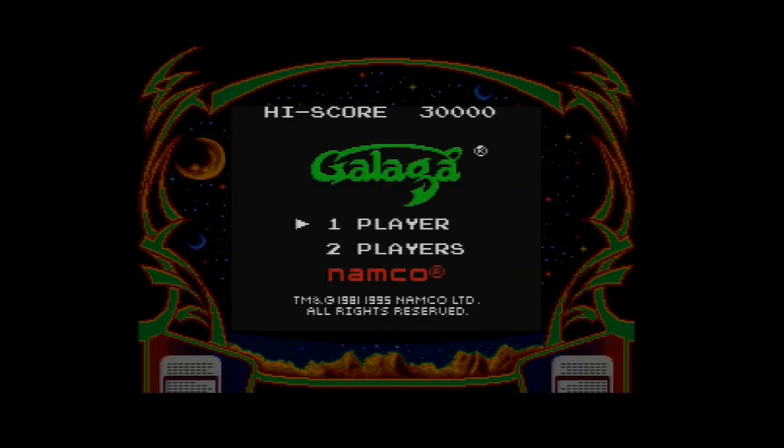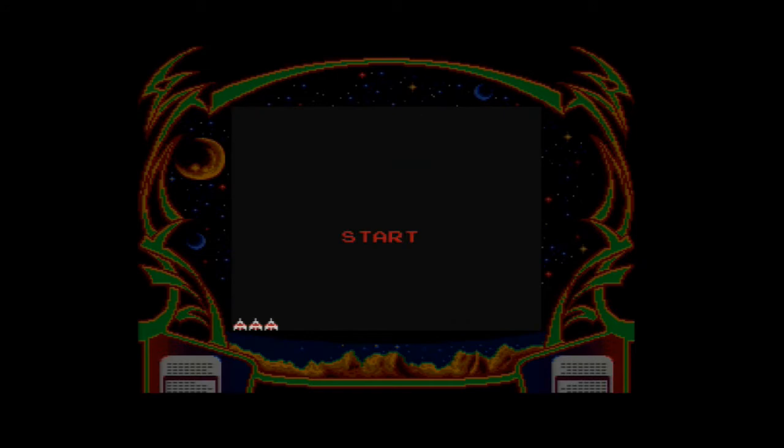So this is a shoot-em-up from 1981. Let's get this on. Oh, there's some music. I like Galaga, I'm quite a fan of Galaga, actually. It's just a good little shoot-em-up. It looks very nice on the enhanced version on the Super Game Boy. Very nice and enhanced, very playable, actually. Very smooth.